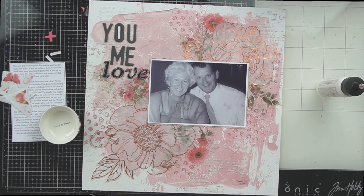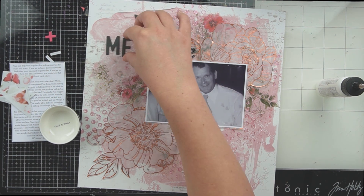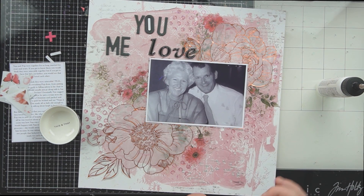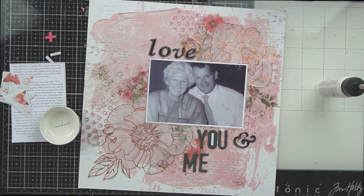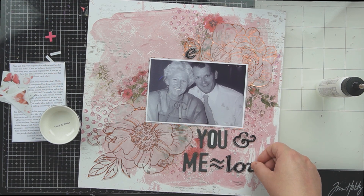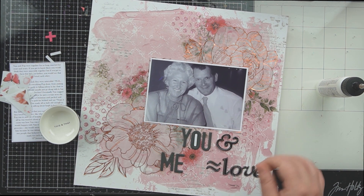I really struggled with the placement of this title. In my scrapbooking basics video I talked about auditioning your layout pieces, and this is exactly what I'm talking about. I haven't committed to sticking anything down — the chipboard still has its backing on its sticky part and the other stickers aren't sticky enough to commit to the page, so I get to move everything around and really audition it. I thought down here was the spot I liked — spoiler alert, in the end it ends up going back up in the top left corner — but I leave it here for a while and eventually move on to something else.